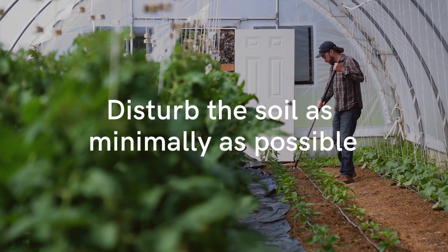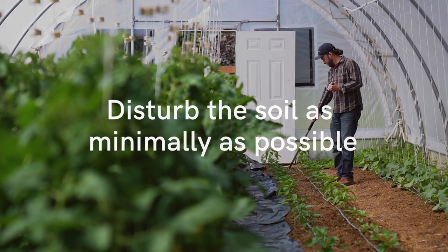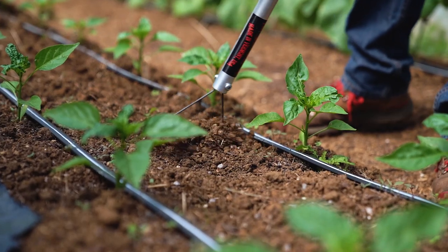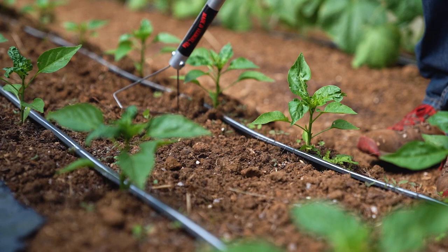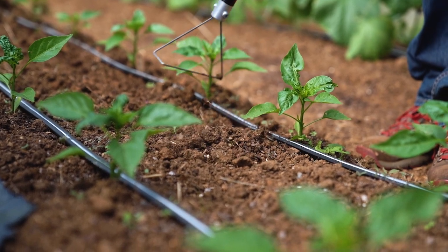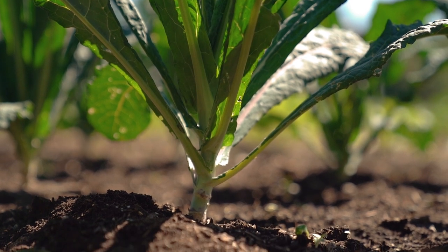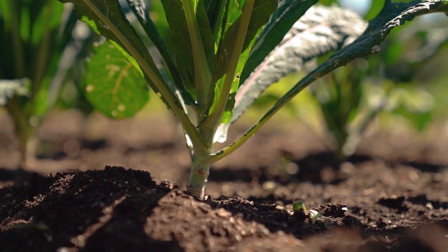The first principle is to not disturb the soil, or to disturb it as minimally as possible. That's because there's a whole network of fungi and microbes and other things in the soil that help to create fertility for our plants, and the more we disturb the soil, the more we disturb those networks.